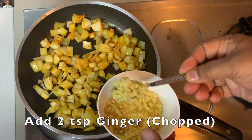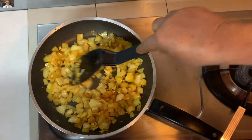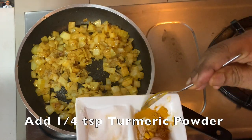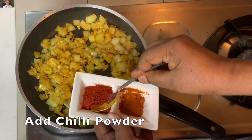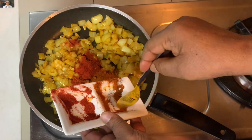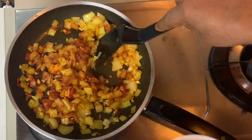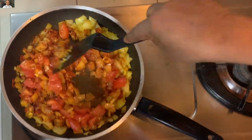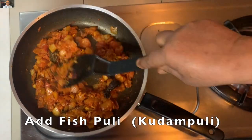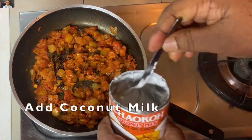1 teaspoon of ginger, 1 teaspoon of garlic. Add the spices, add the meat. 1 teaspoon of Kashmiri chilli powder. Add the fish sauce, add 2 slices of garlic, add the tomato, add onions and salt.